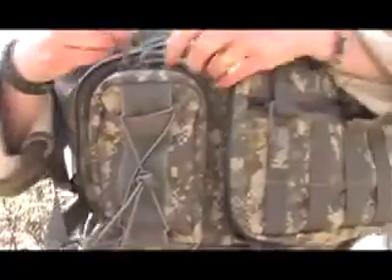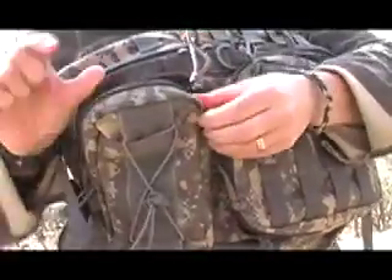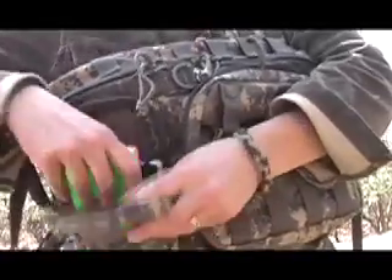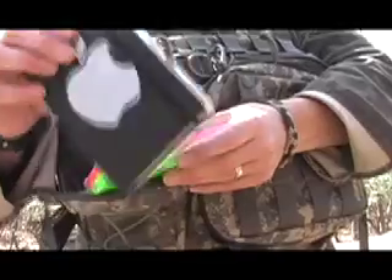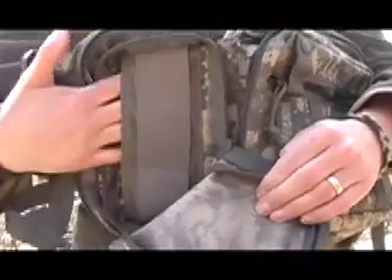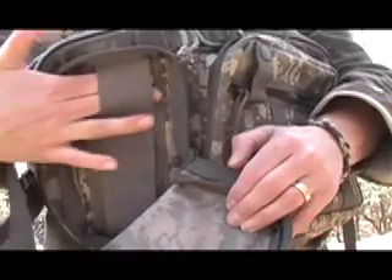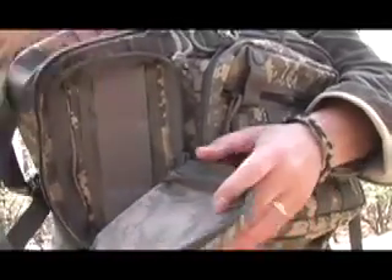The smaller pouch in the front is nine inches by four and a half, and it also holds two inches depth of stuff. I have in here a three-and-a-half by five-and-a-half inch Moleskine and three by five index cards, and they both fit in and zipper nicely. Inside, there's a sleeve on the back with three elastic loops for tools or to keep things from sliding around. It opens almost all the way — a big opening.